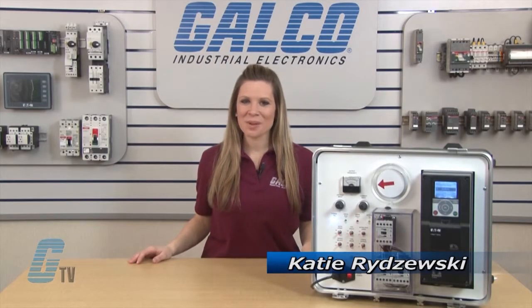Welcome to G-TV! Today I will be showing you the sleep and wake-up functions on Eaton Cutler-Hammer's HMX HVAC drive.